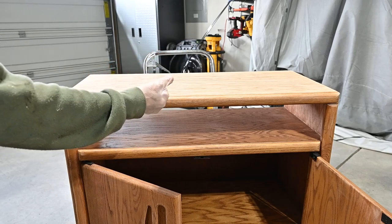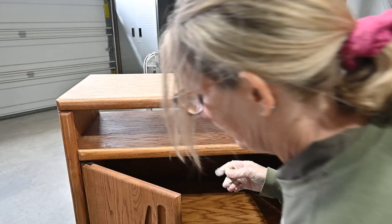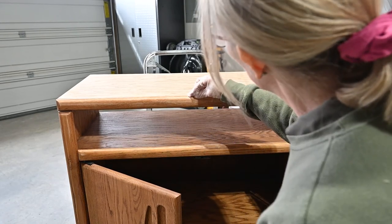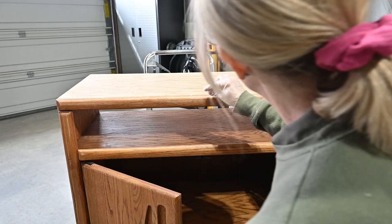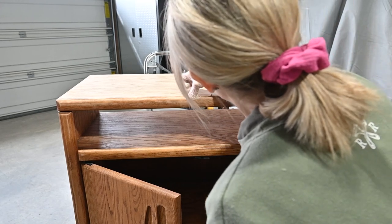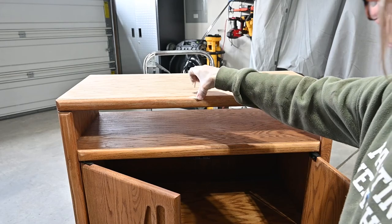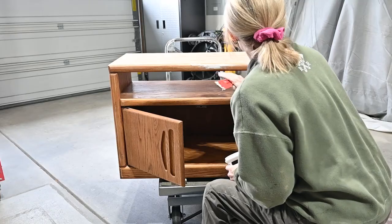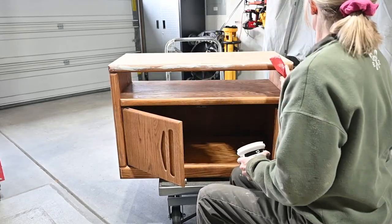Now I'm using quick wood epoxy putty and I'm working it in with my hands to mix up the two parts, and then I'm placing that into the little gashed areas on the front of the piece. This putty dries very hard — it can be molded into an imperfection and then it's sanded easily.